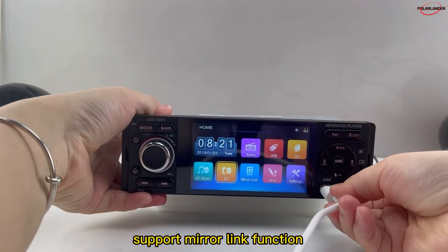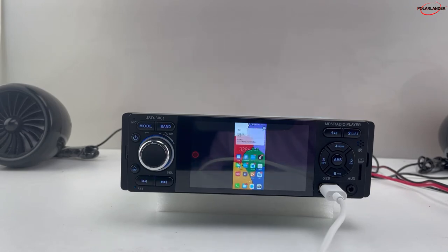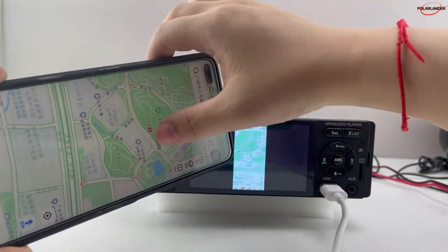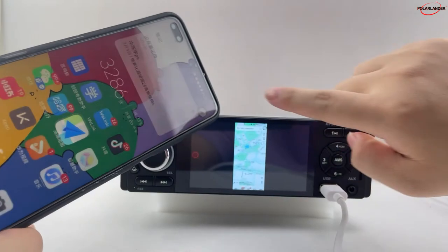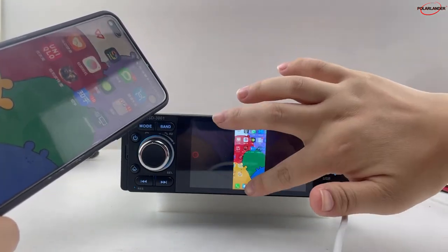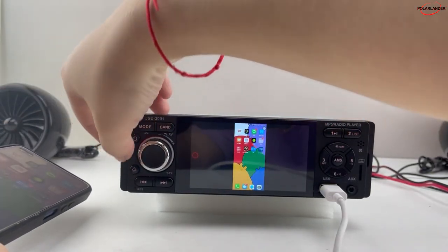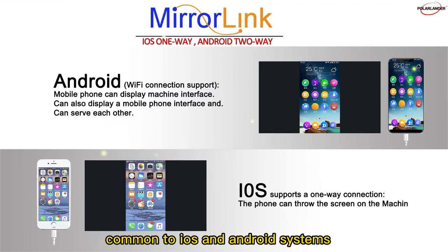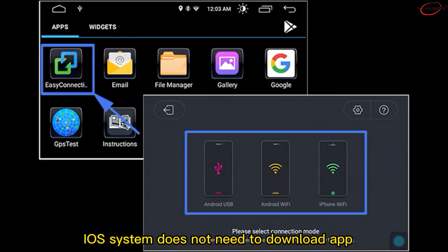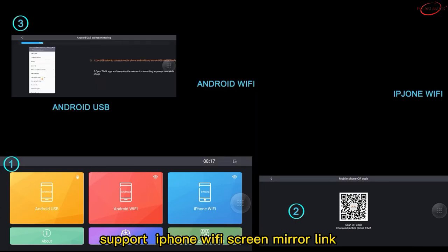Supports mirror link function. You can use USB to connect your phone to the radio and synchronize any content to display on the CarPlayer's large screen. You can control your phone directly on the radio. Compatible with both iOS and Android systems, but Android requires downloading the Tima app; iOS does not need to download an app. Supports iPhone Wi-Fi screen mirror link.